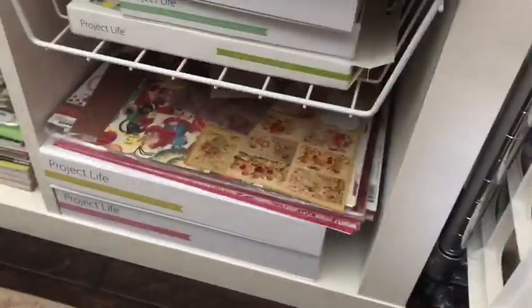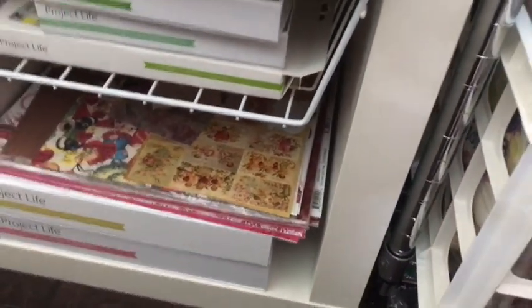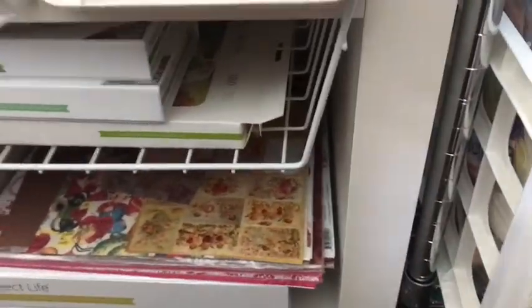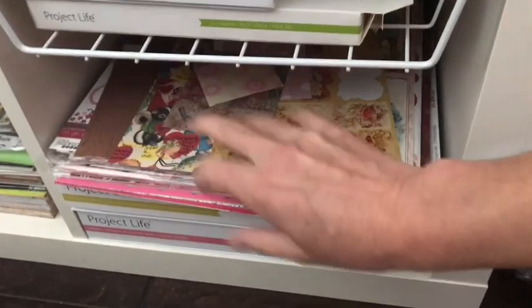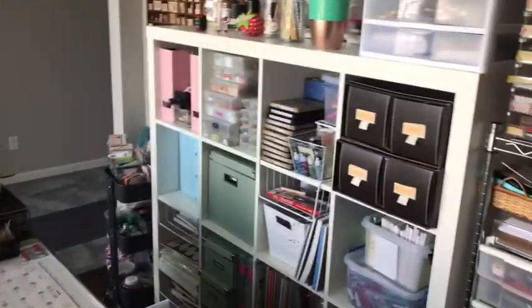Down here I keep my unopened Project Life cards - I keep most of them on my other Raskaw cart but I haven't opened these yet, so I have them here until I open them and find a place for them. And I also keep my Valentine's Day paper over here. So that's kind of this side of the room.